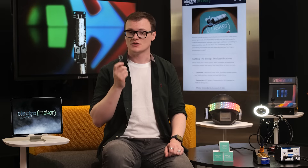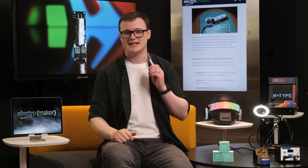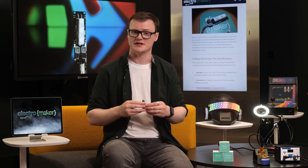But the most important question is: how much energy can this thing store? Well, according to Blues, the scoop can provide enough power to make 20 new cellular connections or up to 200 syncs between the note card and the note hub. And that's not a theoretical figure they just pulled out of thin air — that was an actual test that they did.